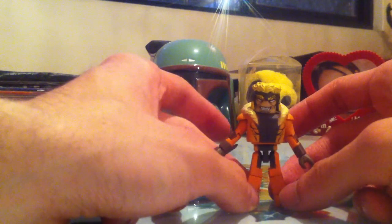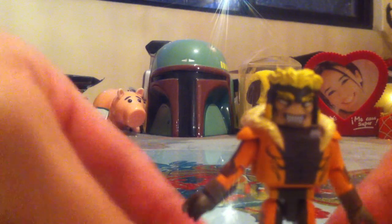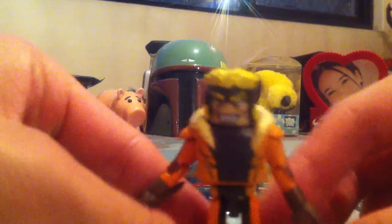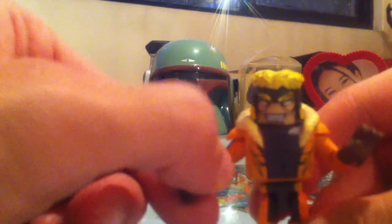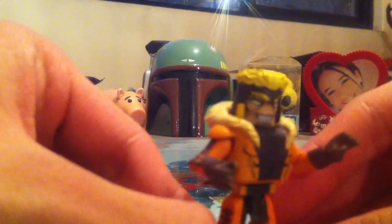So here's Sabertooth in all his glory. Very nice Minimate. I love the grinning face he has. Very cool. He's got his traditional costume, and he's got claws for hands instead of the usual ball hands the Minimates have. Very very nice.